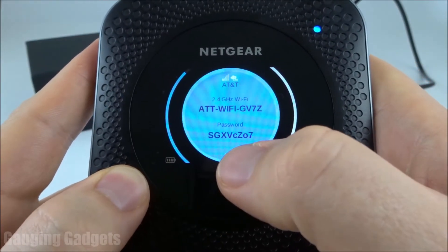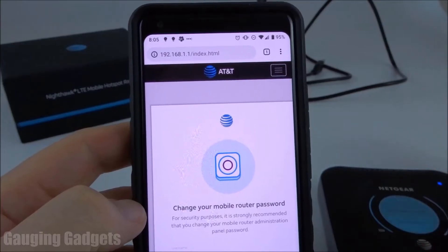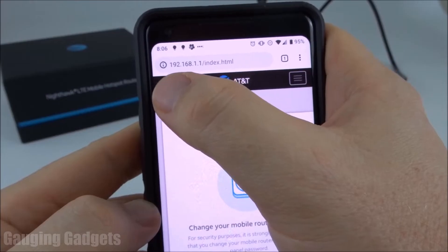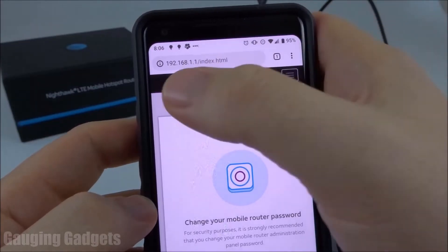Go ahead and connect to that Wi-Fi network. I'm connected to the Wi-Fi network now. Once you're connected, you need to go to one of two URLs. I recommend typing in the IP address for the router. It's very simple, and I'll have all the URLs in the description. So if you get lost, I'll have all the steps with every URL that you need down there.